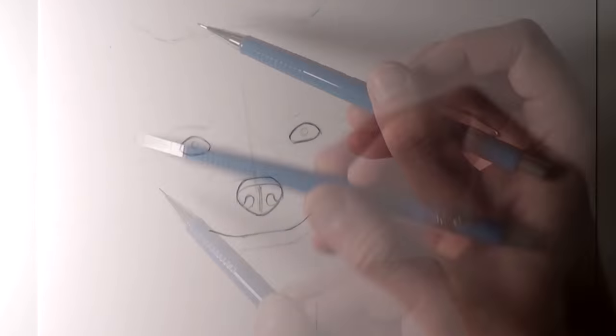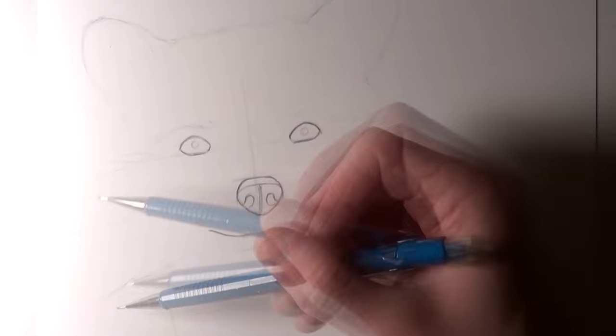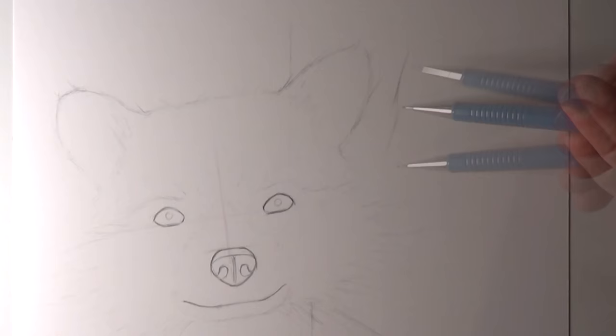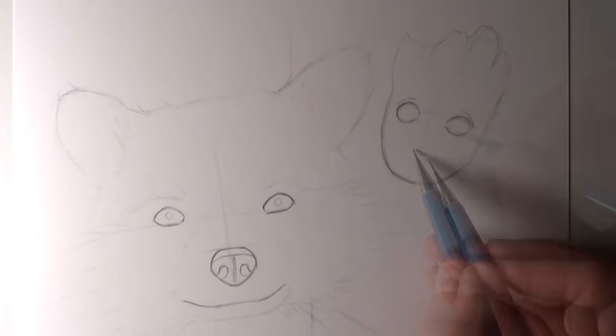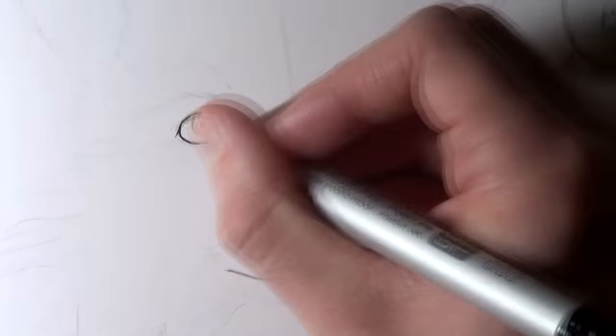Hi everyone and welcome to this Fan Art Friday video. In this video I'm going to be working on a drawing of Rocket Raccoon and Baby Groot from Guardians of the Galaxy. I recently worked on a drawing of Baby Groot and then another one of Starlord, and I thought if I was going to work on a drawing of Rocket Raccoon then I definitely need to include Baby Groot as well because they make such an awesome team. So I really hope you enjoy watching this video.